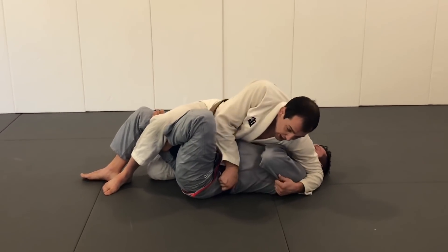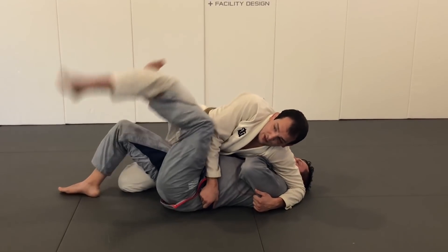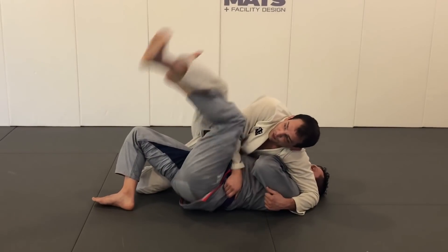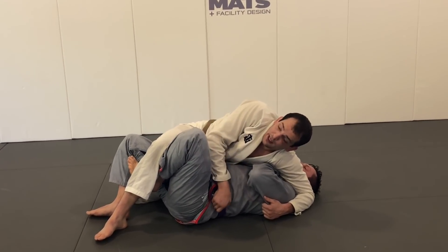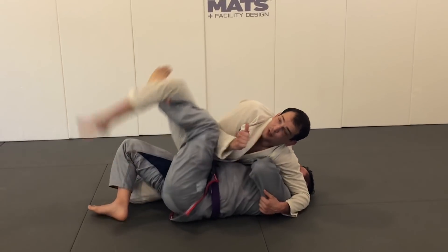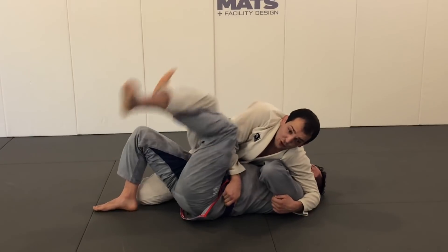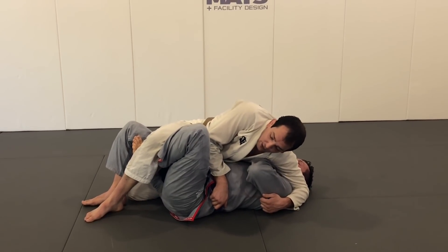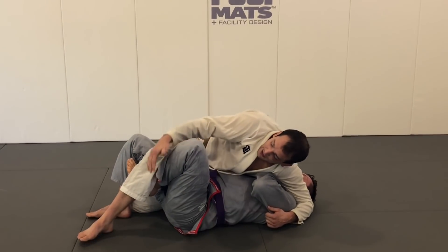If I lock down this shoulder to the side, one way to prevent him from sweeping me is when he elevates, I just elevate too. This is really good if you're flexible or if you have longer limbs than the other guy - it's very difficult for them to tip you over. If I were to stay rigid, that's what gets me tipped. So if I can stay really loose with that leg and strong in my other leg in good position, I'm going to be pretty good. Staying loose in the leg - he lifts again, boom, I come with him.